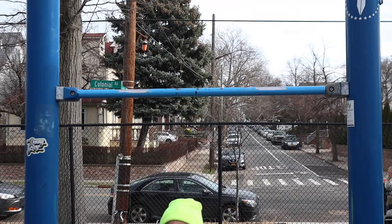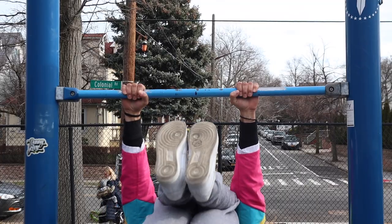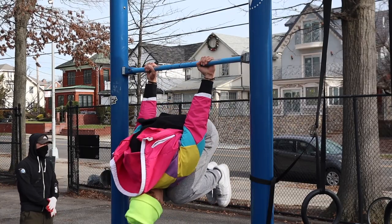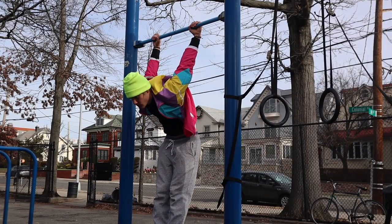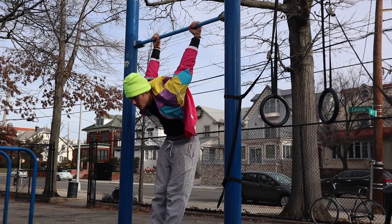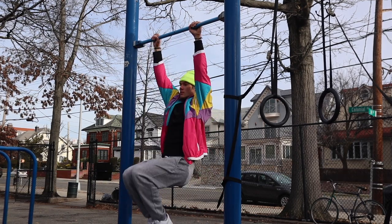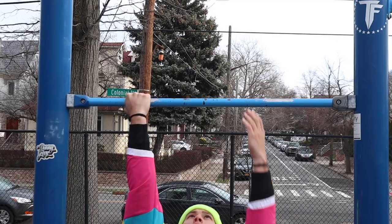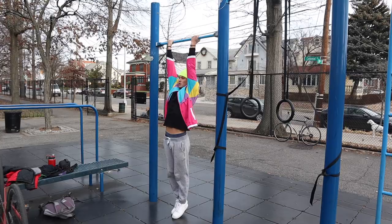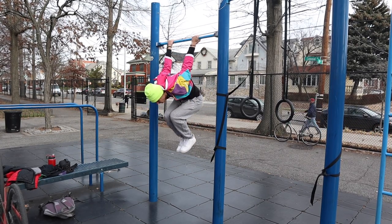Probably one of my favorite dynamic warm-ups is skin the cat. Your first skin the cat is going to be done with the pronated grip where your palms are facing away from you. You're going to bring your knees up to your chest, spin all the way around, and hang for no more than 10 seconds. After you do this three times, you're going to do the same thing just with the supinated grip where your palms are facing towards you. Repeat this three times.